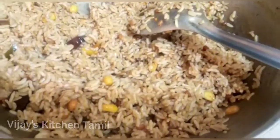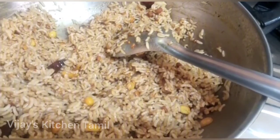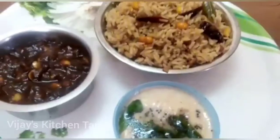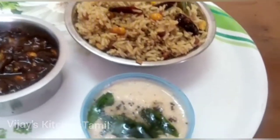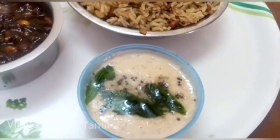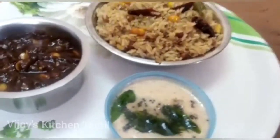I will put the oil in the pan. I am going to add a lot of soy sauce.